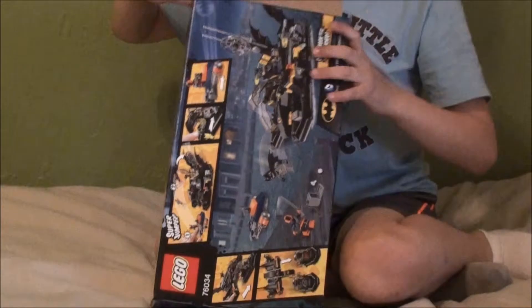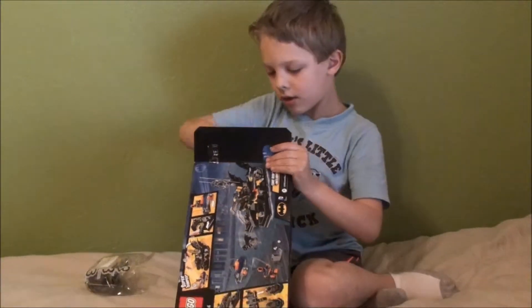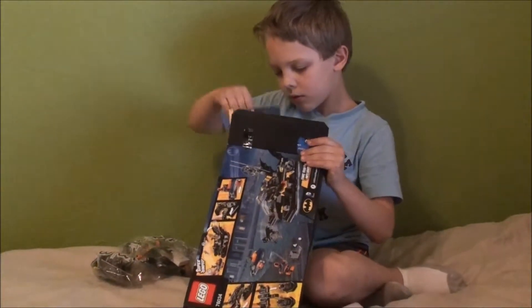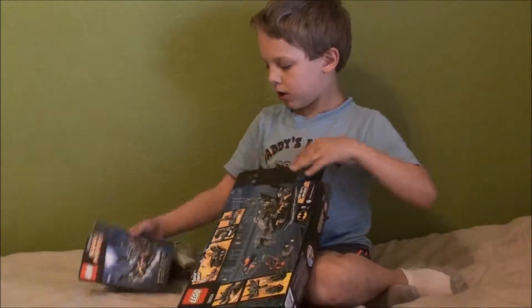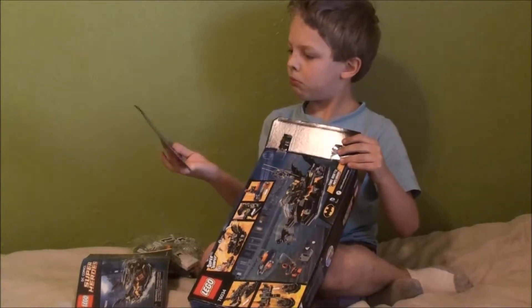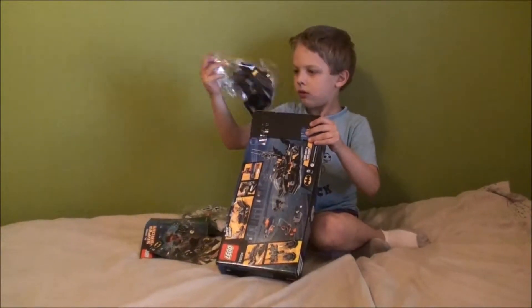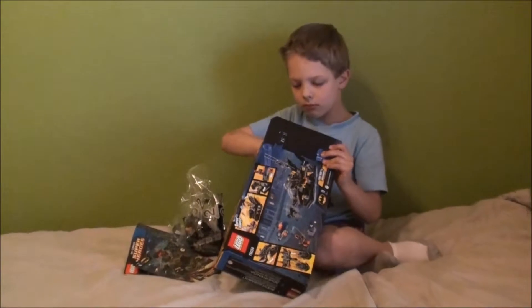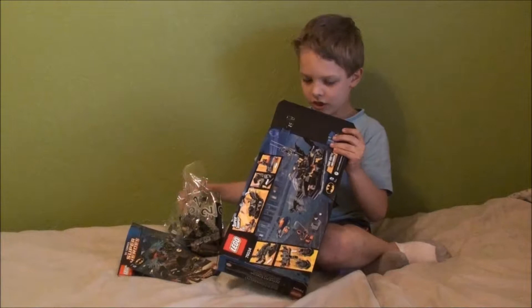And I'm going to show you what's inside. Bag 3, bag 1, and an instruction book. Bag 3 and a sticker sheet.